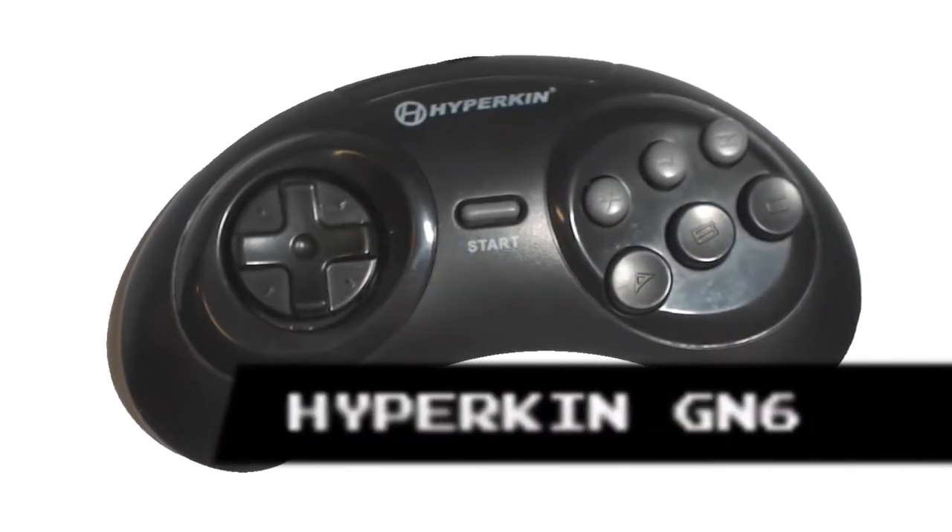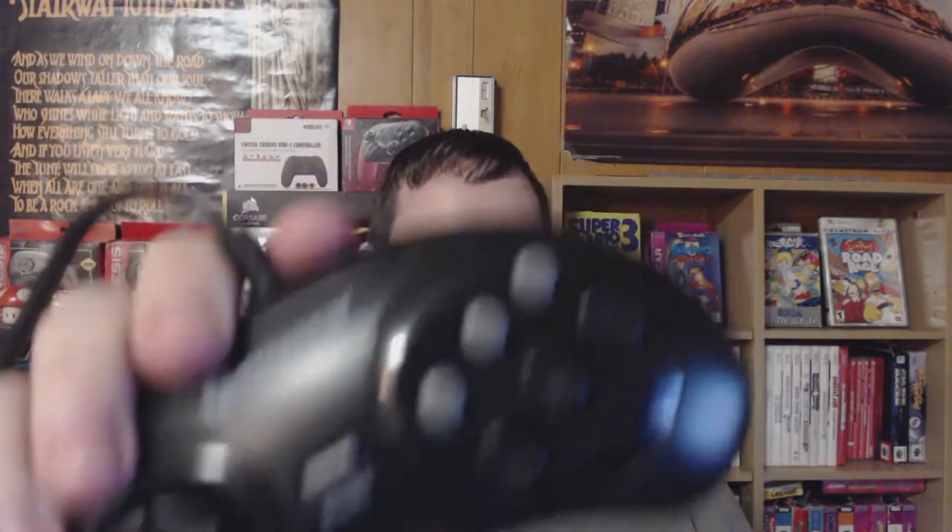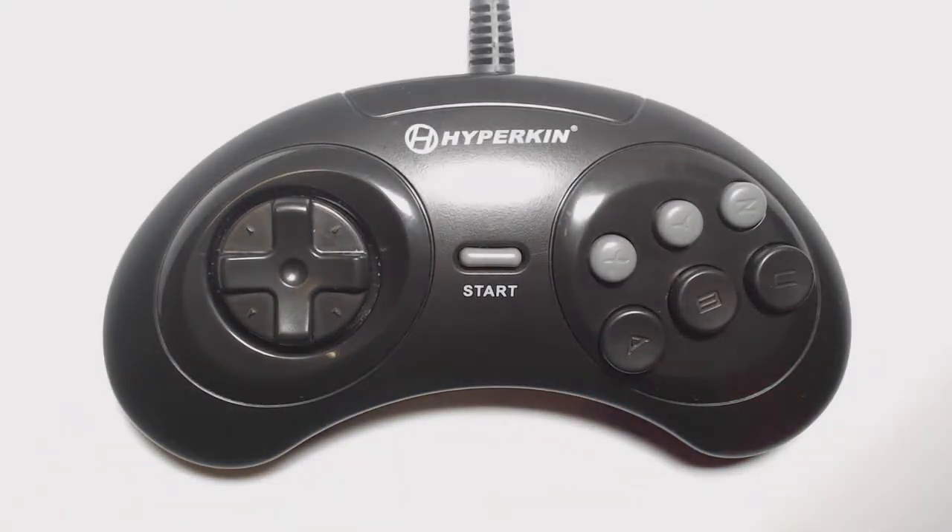This is the Hyperkin GN6. Look! Hyperkin actually purchased the patent from Sega to make this, and it shows. It comes in Genesis and USB.